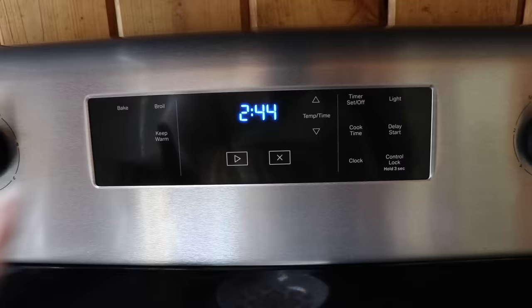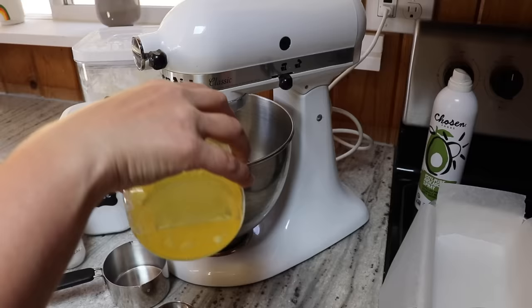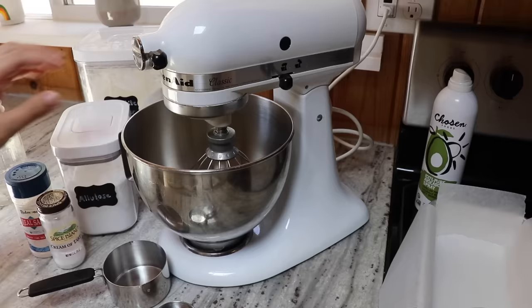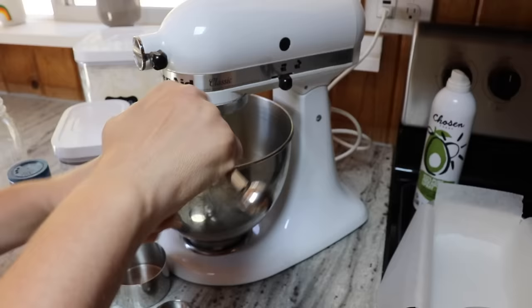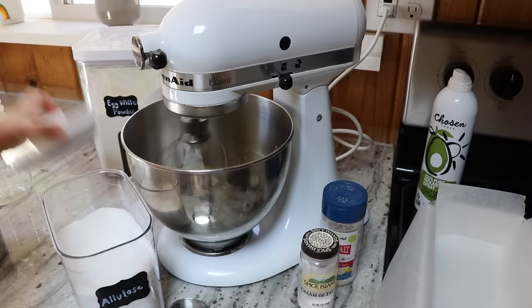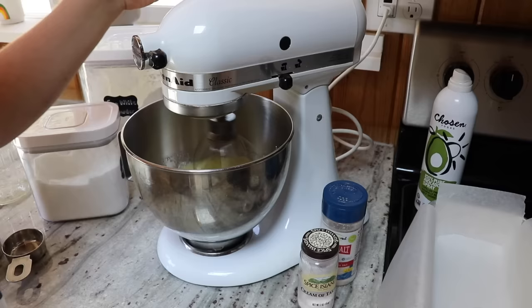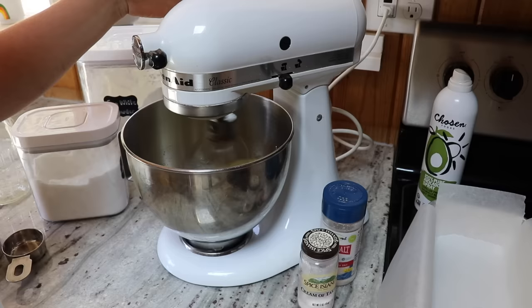First, I'm going to turn on the oven to 325. For this recipe, it really helps to have a stand mixer, but you could also use a hand mixer. I'm adding the liquid egg whites to the bowl with the whisk attachment on, turning it on level 2, and adding in a half teaspoon of cream of tartar, a half teaspoon of salt, and one-fourth of a cup of allulose. I've also done this recipe reducing the allulose down to 2 tablespoons and still got a really good result. As the mixture gets foamy and thicker, I'll increase the speed to full and let it whip for about 8 to 10 minutes.